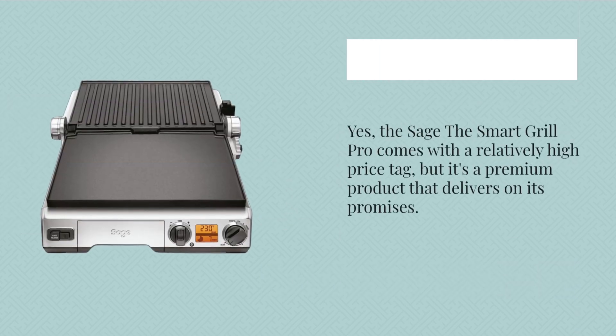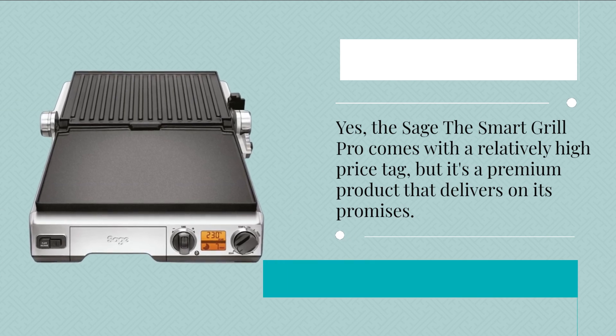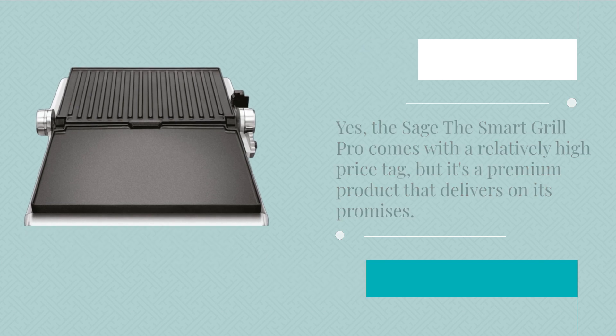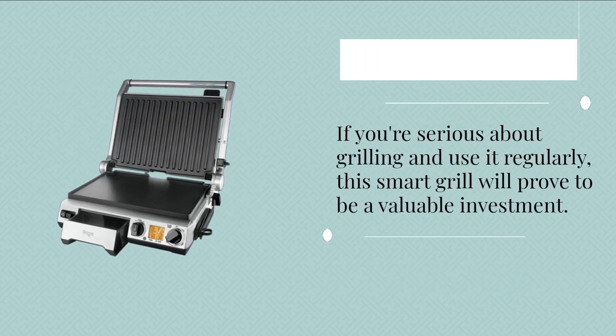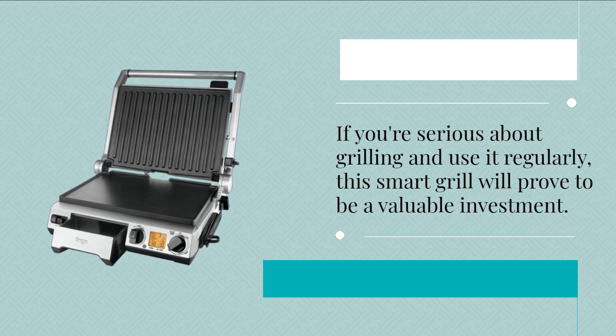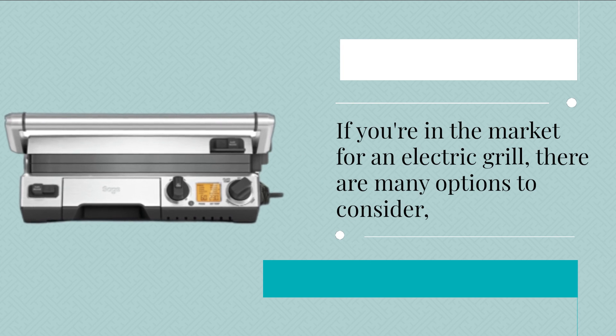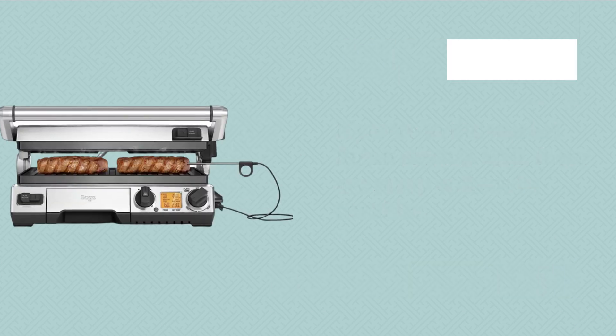Yes, the Sage Smart Grill Pro comes with a relatively high price tag, but it's a premium product that delivers on its promises. If you're serious about grilling and use it regularly, this smart grill will prove to be a valuable investment.